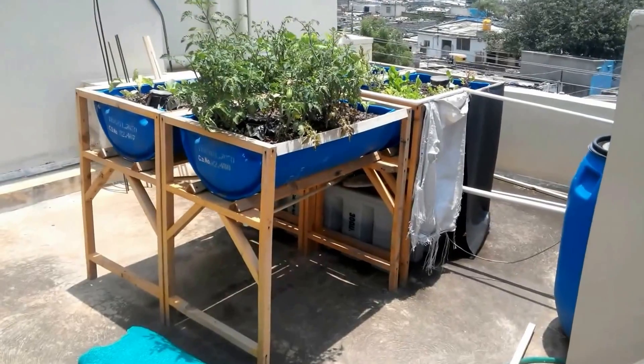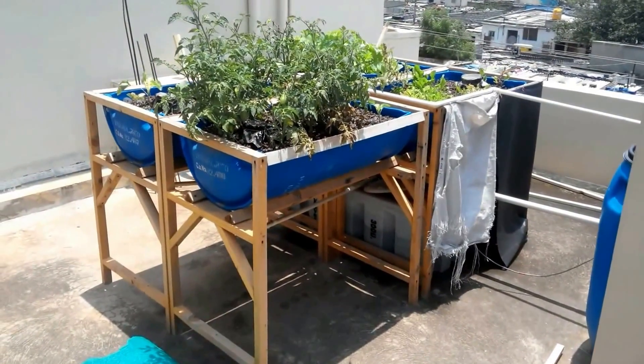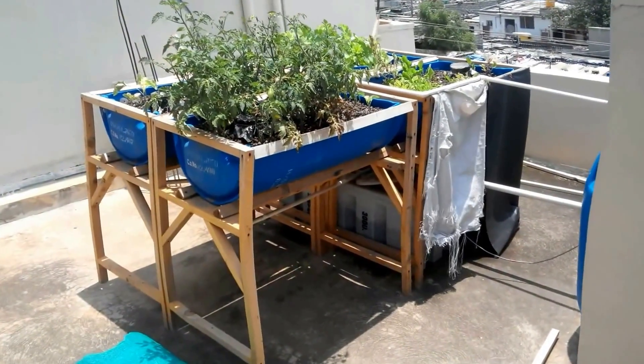So this is how the 400-litre system looks after 3 months, including the cycling time.